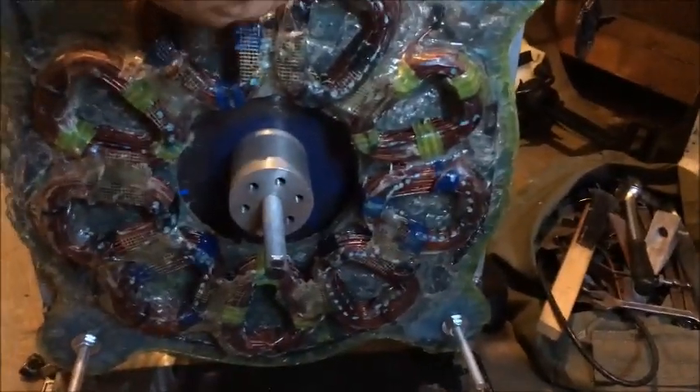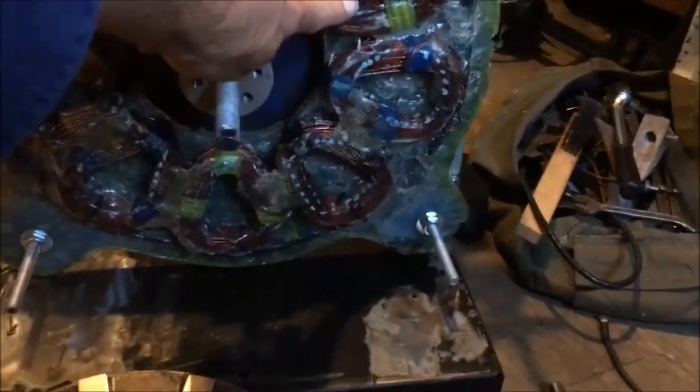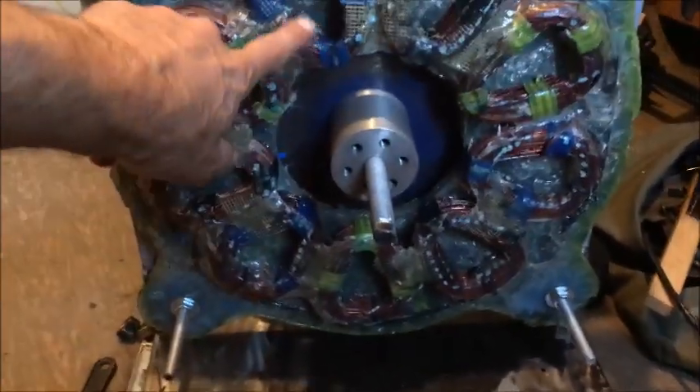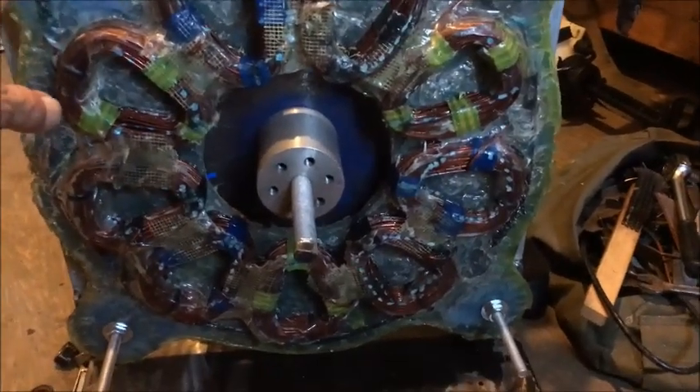We have the black ones — one, two, and three make one phase. The next one is the green one — three more of those coils make the second phase. And the blue is the third phase. These are all the tail ends of each of the phase coils, and these are the terminal ends.